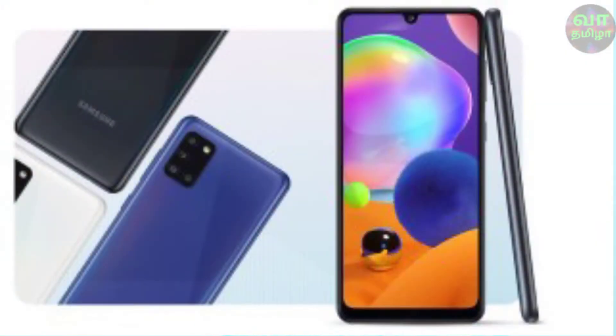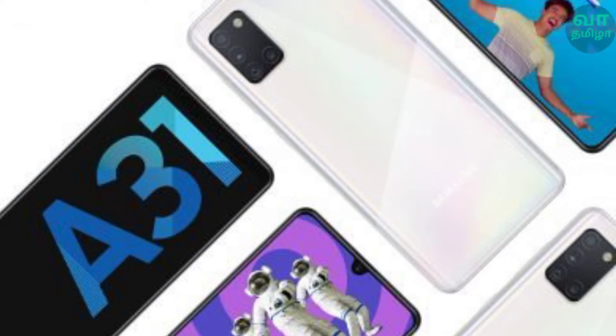First, the display is 6.4 inches, Full HD+ resolution, Super AMOLED. This display has an Infinity-U notch with a punch-hole front camera.